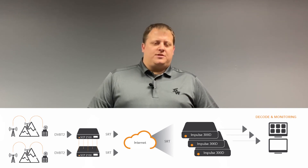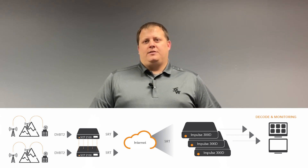Paired with the Syncor SCP-2100, you can now transmit and receive any SRT, RIST, or ZIXI feeds. There are many other applications that the 300D fits in. Please give us a call today to discuss your needs. We'll be happy to help.